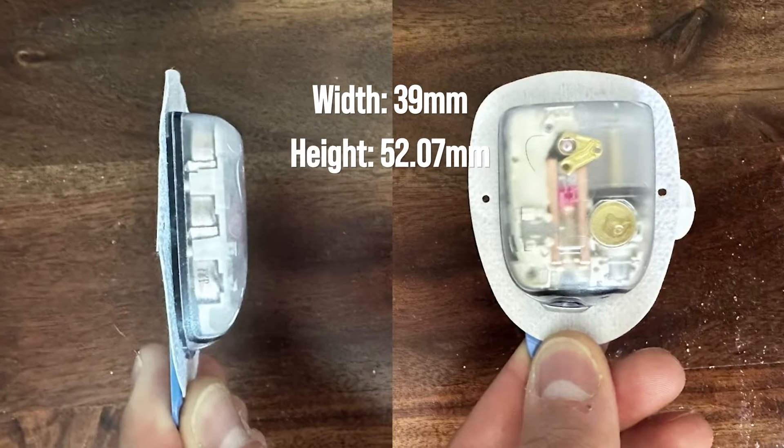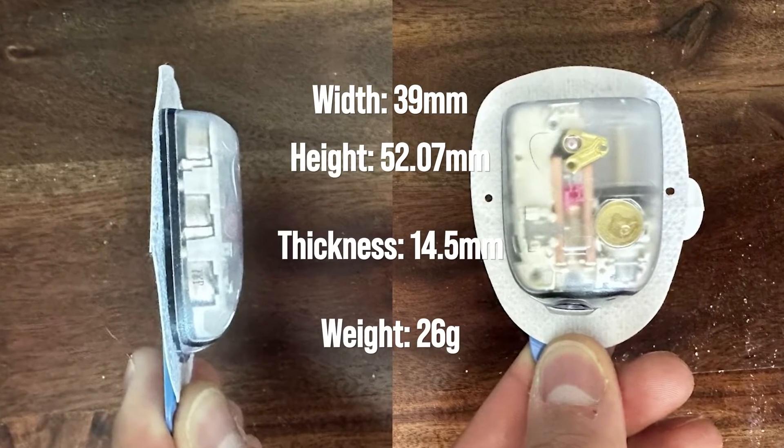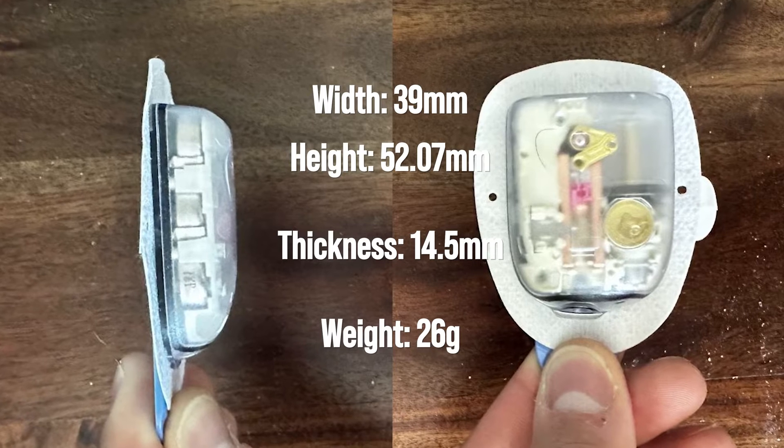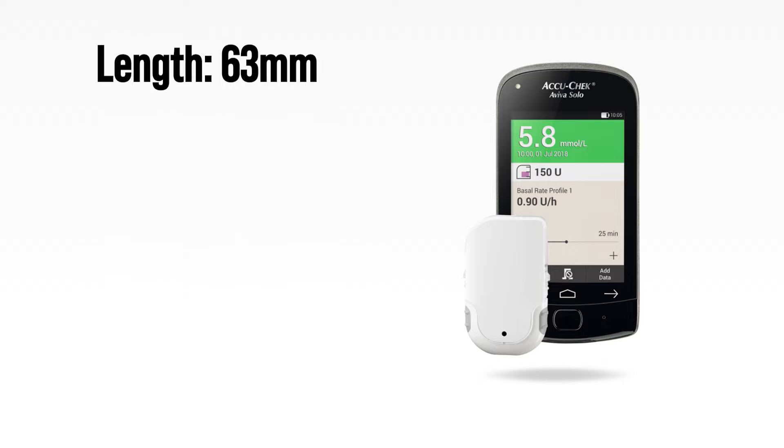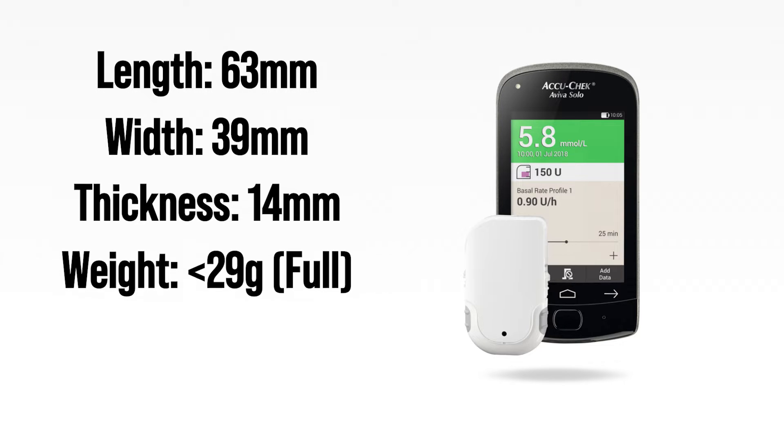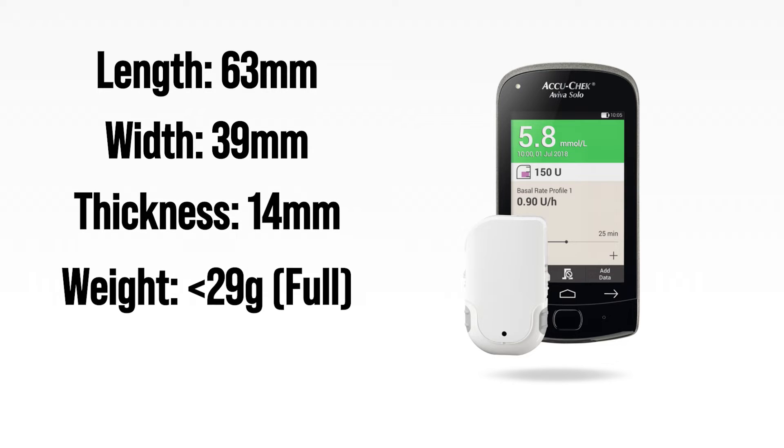It works with insulins such as Humalog, Novolog, Novorapid, and Fiasp. Size-wise, it's pretty competitive compared to Omnipod. The Omnipod is 52mm long, 39mm wide, and 14.5mm thick, weighing 26 grams with an empty reservoir. The AccuCheck Solo is a bit longer at 63mm, the same width of 39mm, and just slightly less thick at 14mm. Roche says it weighs less than 29 grams with a full reservoir, meaning with an empty reservoir they likely weigh about the same.